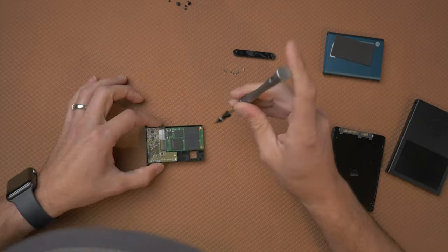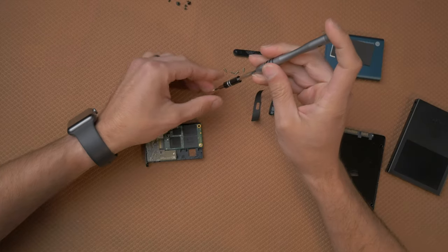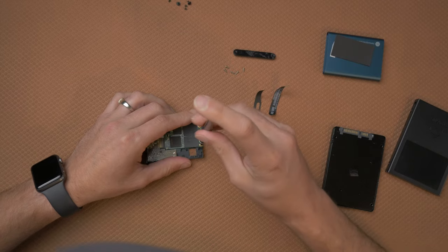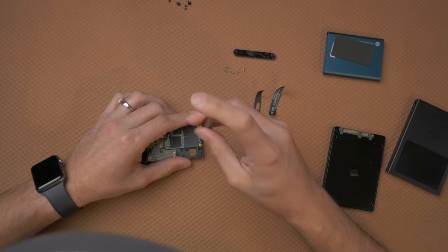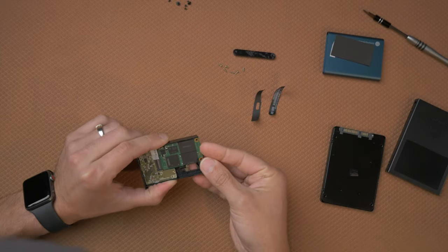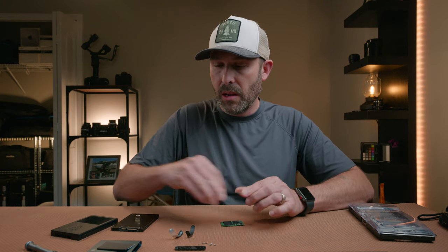There are just two screws holding the mSATA drive in, so we're going to take those out. These screws are different sizes, so you're going to want to keep those separate from the others if you want to put it back together. Once you take them out, you just lift it up a little bit and then pull it out just like that. It's that simple. Set all the T5 housing aside.